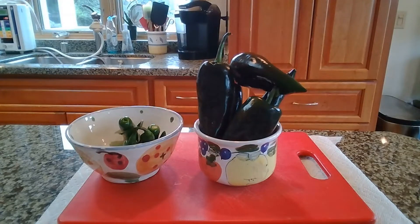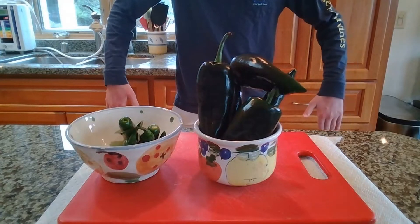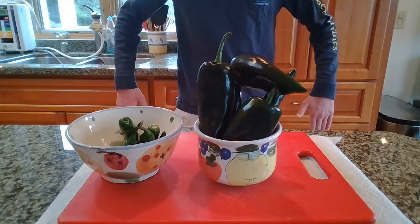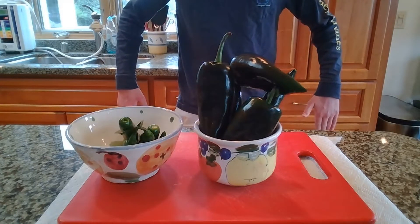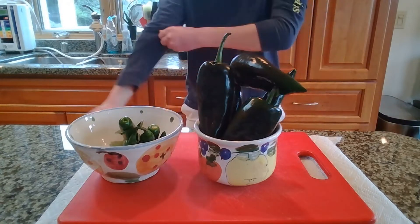Welcome back to my channel. Today we are going to be making Gordon Ramsay's Hot Ones inspired chicken wings with a homemade hot sauce. The hot sauce turned out pretty well, so let's roll up our sleeves and get right to work.